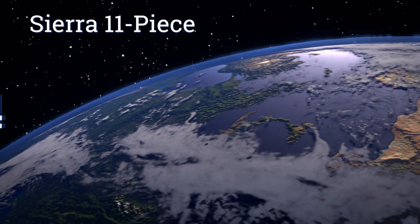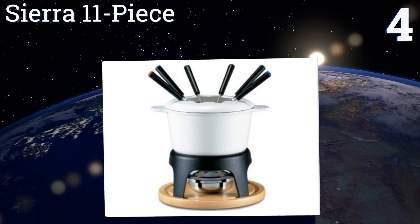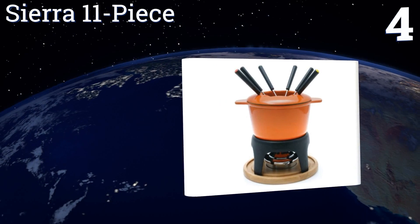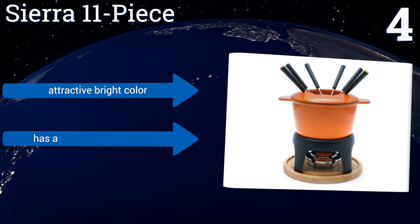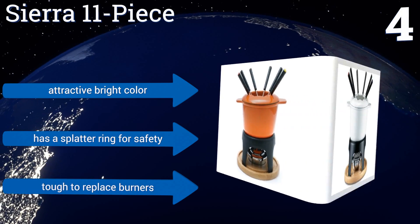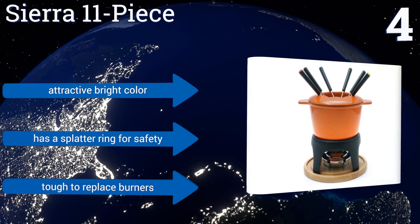At number four, the Sierra 11-piece boasts a simple design that works well for all kinds of fondue. It can be used with a gel fuel can, a portable gas flame, or on the stovetop, and it retains its temperature long after being taken off a heat source. It comes in an attractive bright color with a splatter ring for safety. However, it is tough to replace the burners.